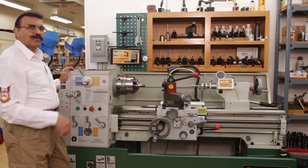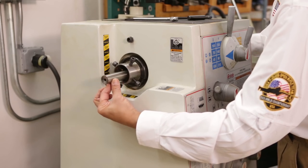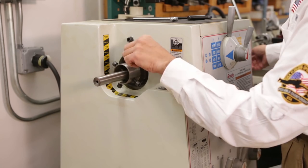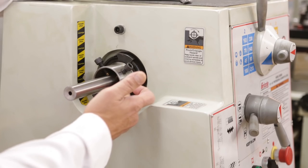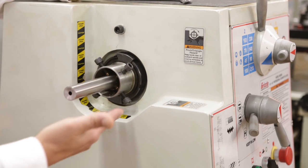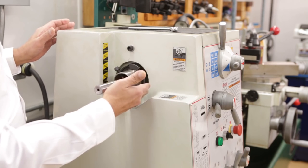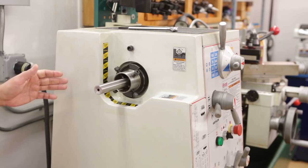Another feature of these machines is the narrow headstock. This allows you to fit your barrels through the headstock so you can chamber through the headstock rather than out there. Another good feature about our lathes is the outboard spindle spider — four brass-tipped screws that support the barrel on the outboard side.